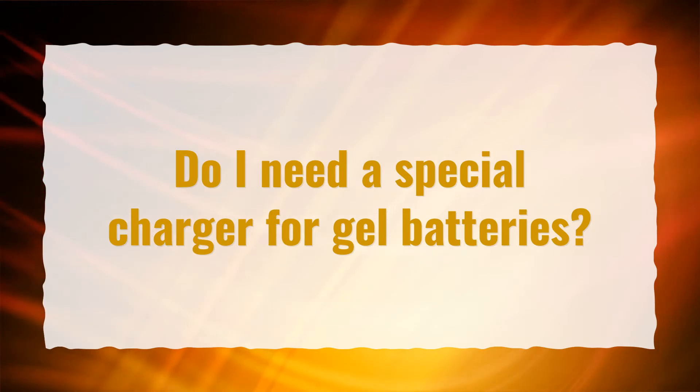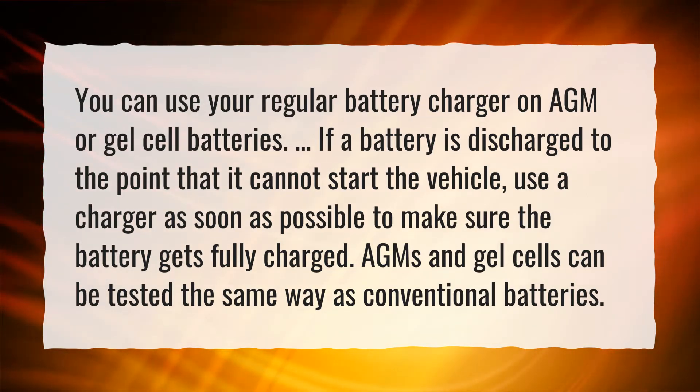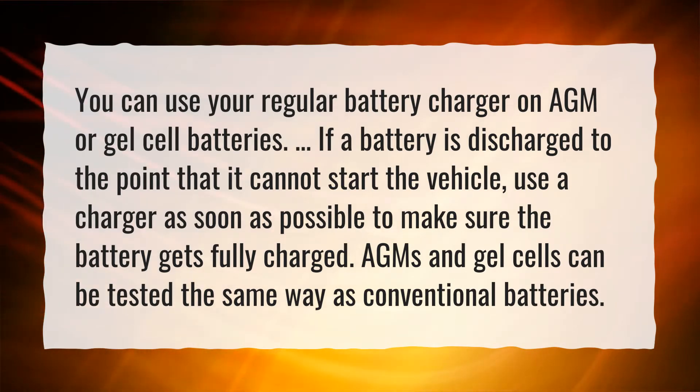Do I need a special charger for gel batteries? You can use your regular battery charger on AGM or gel cell batteries. If a battery is discharged to the point that it cannot start the vehicle, use a charger as soon as possible to make sure the battery gets fully charged. AGMs and gel cells can be tested the same way as conventional batteries.